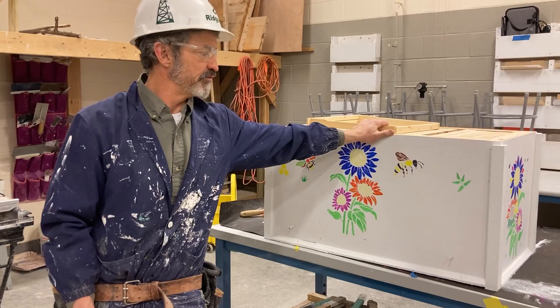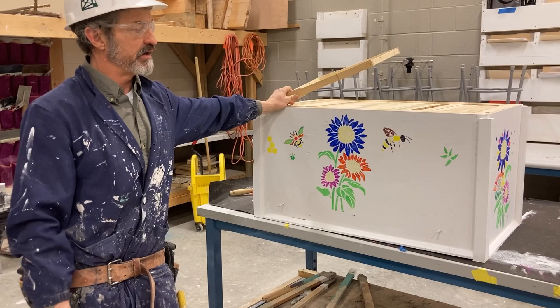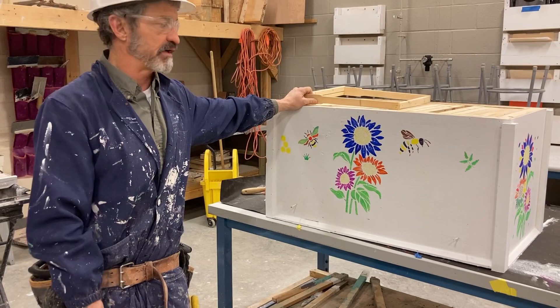Hey guys, it's me, Mr. Adams here, and we're building a special project here. We're building a horizontal beehive, and we want to thank Dr. Leo Shuraspin for the horizontal hive. He has provided the prints for this, and my students are building this beehive. We've built a few of these beehives in my class.